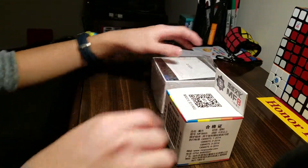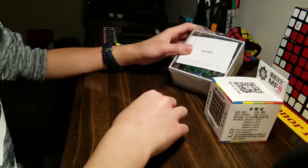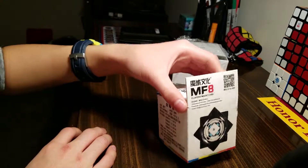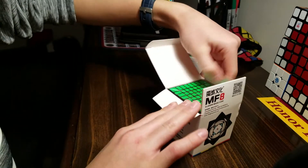Now getting on to the actual cubes. Here I have an MF8 8x8 and a Geeker Smart Cube. I'm super excited about this. I think I'm gonna do the 8x8 first because it's an n-by-n I don't have yet. So let's unbox it.